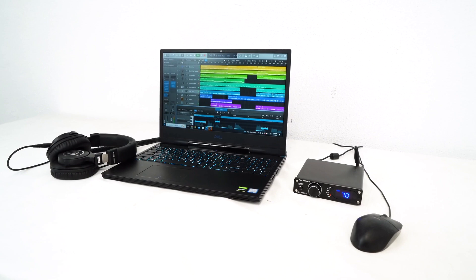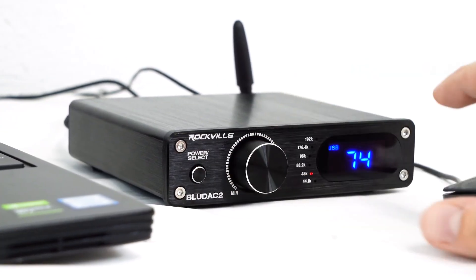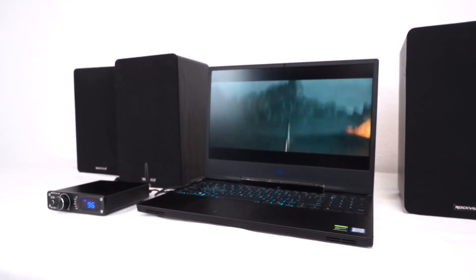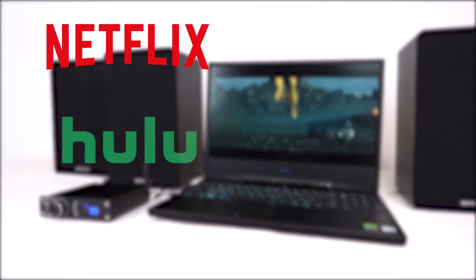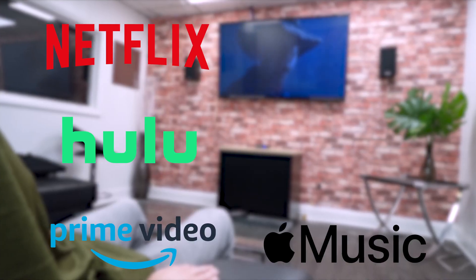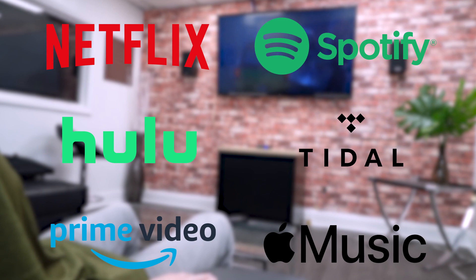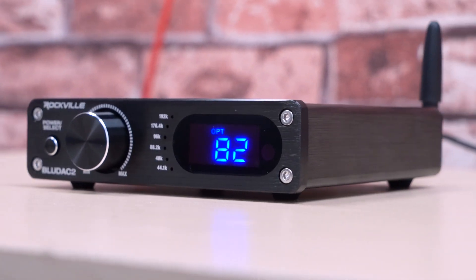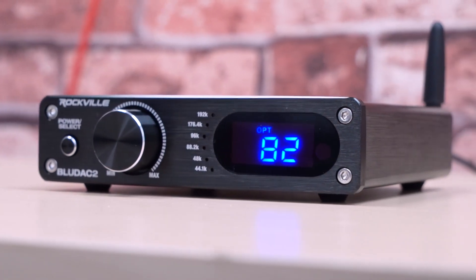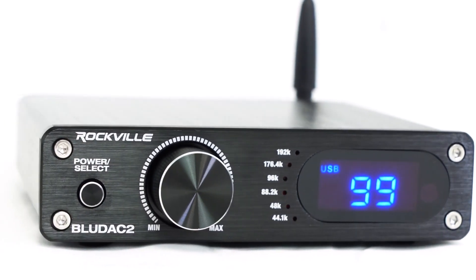The BlueDAC series are Rockville's best digital to analog converters that offer 24 bit at 96 kilohertz high resolution lossless audio and it can even do 192 kilohertz at 16 bit. Today's streaming services like Netflix, Hulu, Amazon Prime, and music streaming services like Apple Music, Tidal, and Spotify all offer content at high resolution like 24 bit. However, without a digital to analog converter that is able to keep up with that content, you will not be able to get the full audio quality.